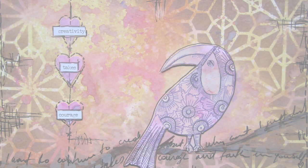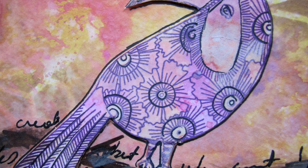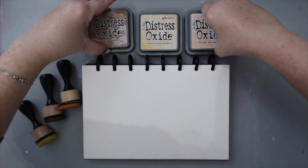I'm just taking the page out of my discount journal so I can easily work with the oxide inks. I'm using three new distress oxide inks and I will list all the names and colors in the description area. What I love about the discount journal from Joggles is that I can work with it on a flat surface.